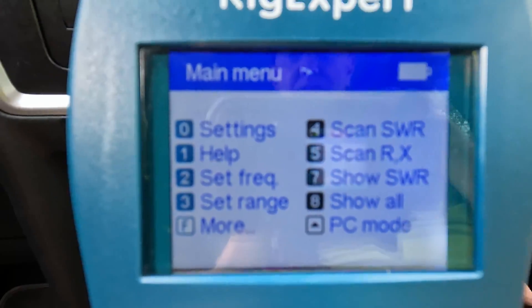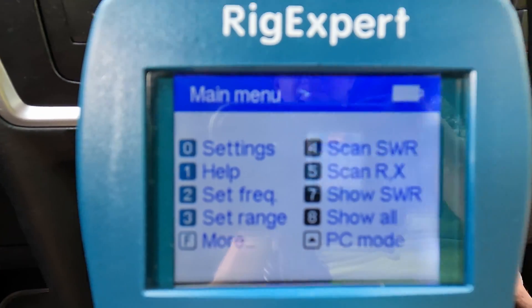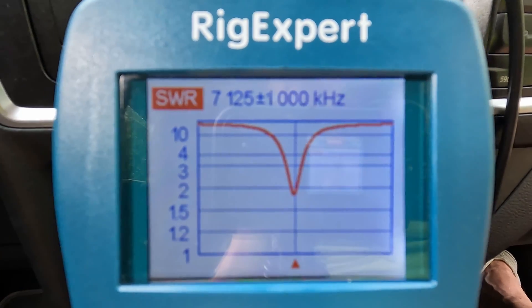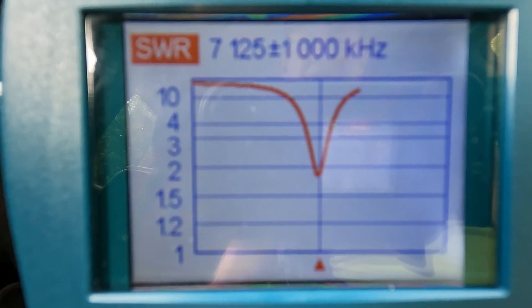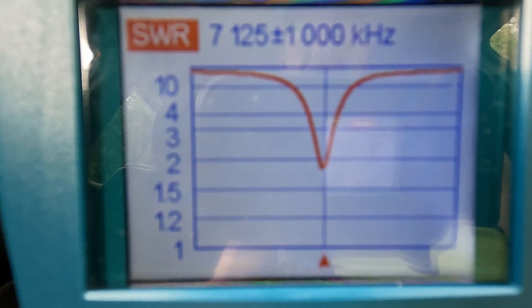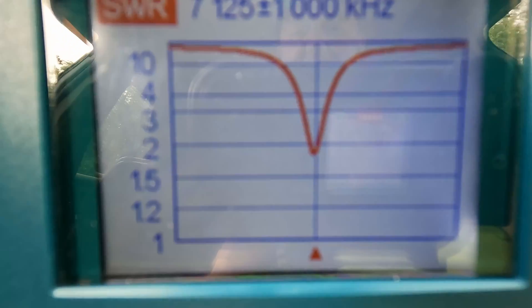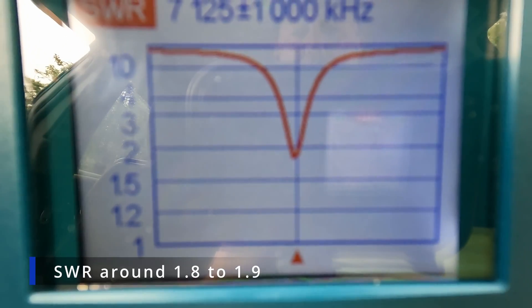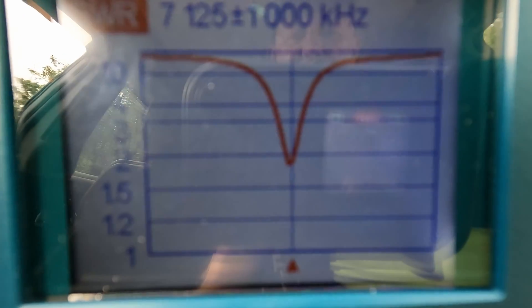Let's check the SWR again. And as you can see, the frequency hasn't changed and the SWR is round about 1.9 or something like this.